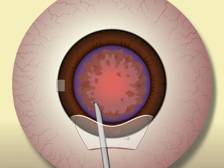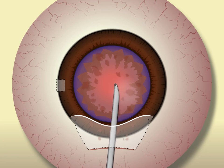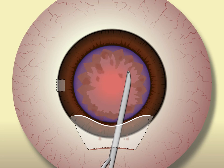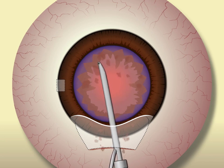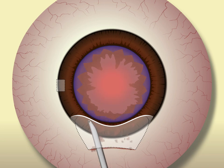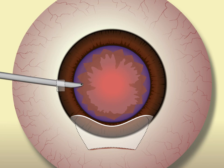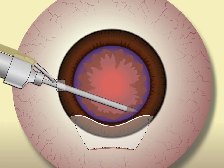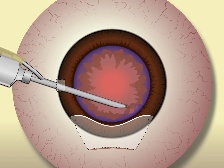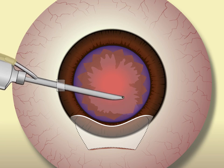After removal of the nucleus, there is always some residual lens material in the anterior chamber or stuck in the incision. This material can be irrigated out of the eye with the Simcoe cannula through the primary incision. Cortex removal can be accomplished by introducing the Simcoe cannula through the side port. This provides good chamber maintenance with excellent visualization during irrigation and aspiration, and easy access to subincisional cortex.